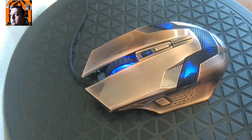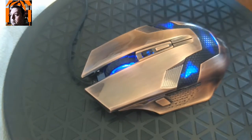Hello everybody! This is a mini-review quick look at the Tecnet M268 or 6D gaming mouse. It's not my fault it has two names.